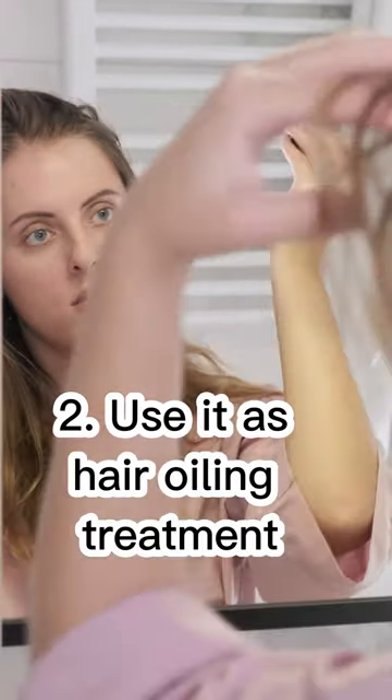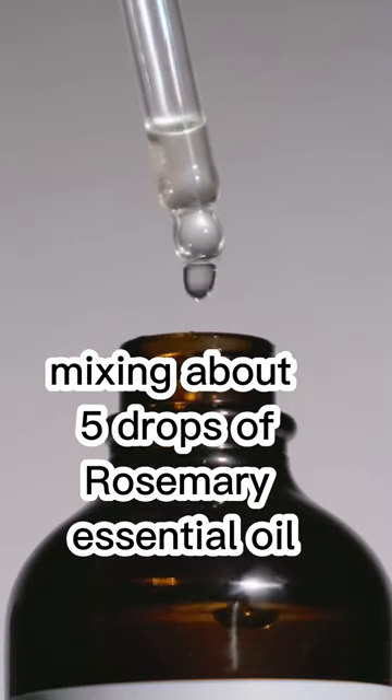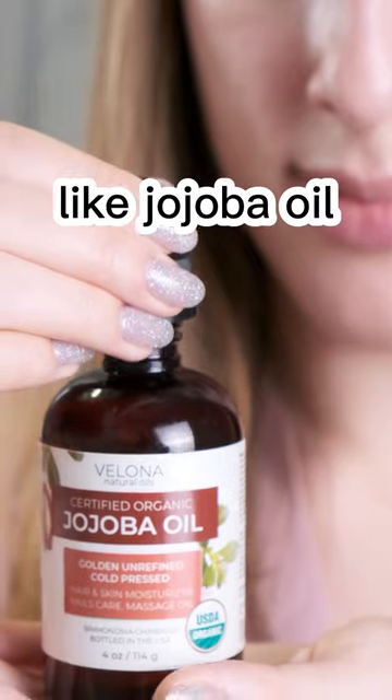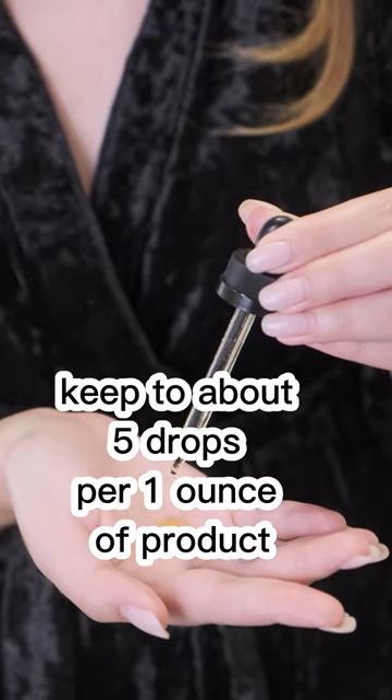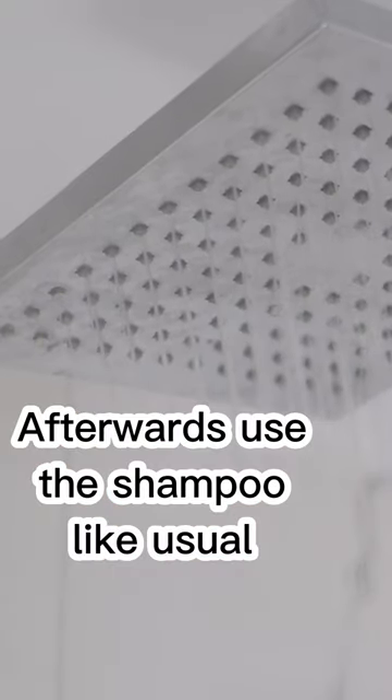Second, use it as a hair oiling treatment, mixing about 5 drops of rosemary essential oil with a teaspoon of carrier oil like jojoba oil or coconut oil. Third, mix it into your shampoo, keeping to about 5 drops per ounce of product. Afterwards, use the shampoo like usual.